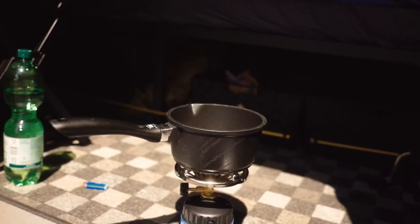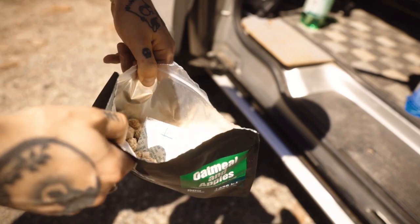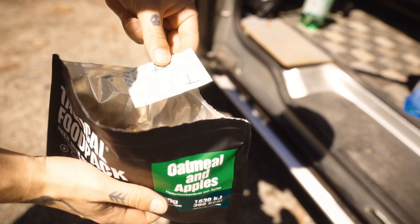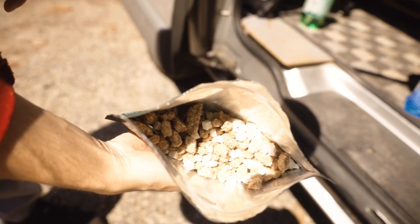On the package it says that the water should be basically between 70 and 100 degrees, so this is right about boiling. Well, this doesn't look right at all.